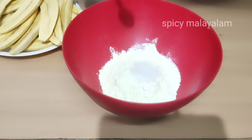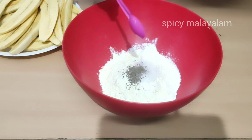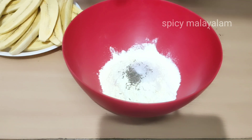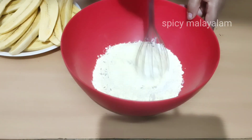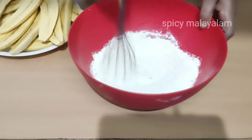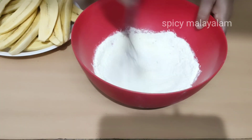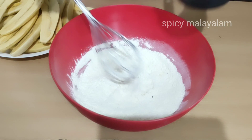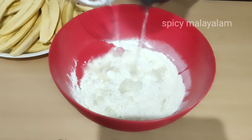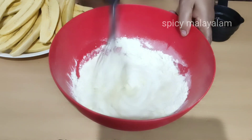I will add a small teaspoon of the dough. Add a deep powder and whisk it into the dough. Now we have got a mixture, and we will add the mixture together.